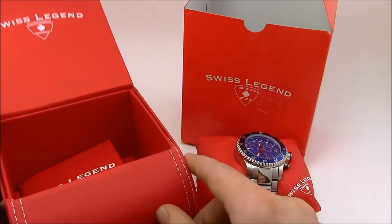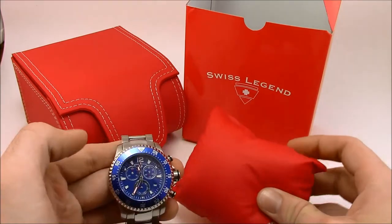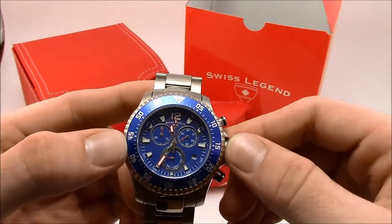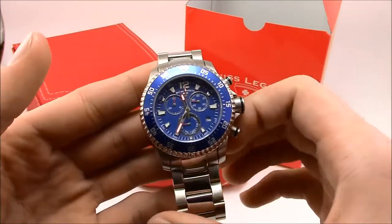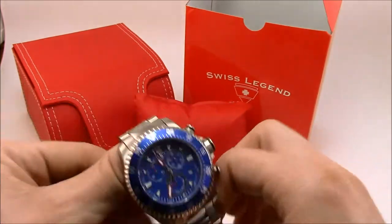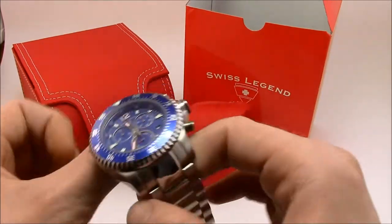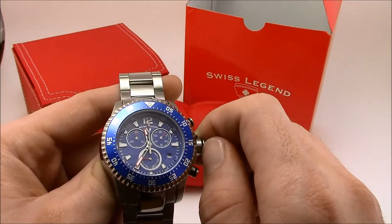That's what's in the box. Let's get the watch out and take a look at the Swiss Legend Sergeant. Model number SL1006333, mine is the silver tone with blue dial and bezel. This comes in at 43 millimeters diameter without the crown, 13 millimeters thick, and it has a 22 millimeter wide bracelet. It's powered by a Swiss chronograph ISA 8172 220 movement.